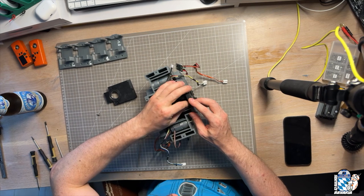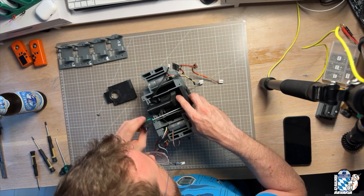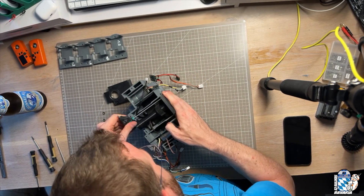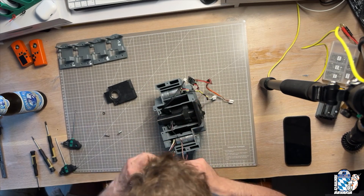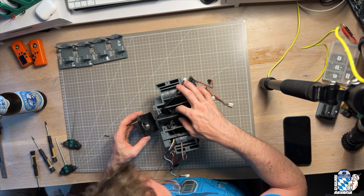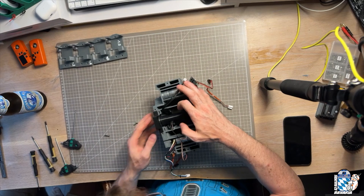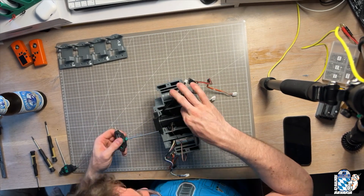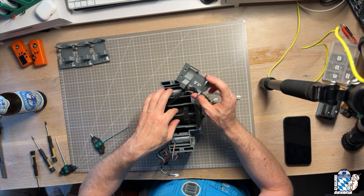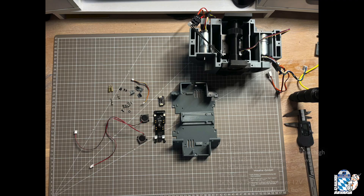Fix first the right frame insert from the inside of the frame with M4 countersunk bolts. Then the left frame insert, which gets fixed from the outside and needs two M4 square nuts inserted into the holes in the frame. You can fix these nuts with hot glue if you like. At this point, you should be able to feel if you have to push down on the axis in order to get the frame inserts to align with the bolt holes. If you do, exchange the servo holder against one of the lower ones. The goal should be a tight mesh without play for the axis, but also no pressure on the servo.